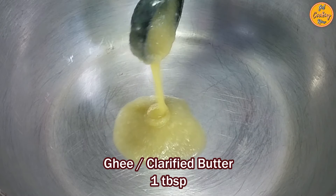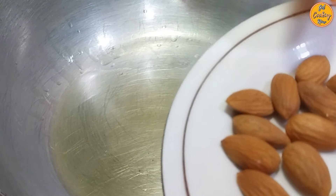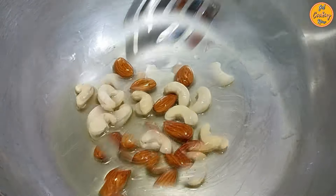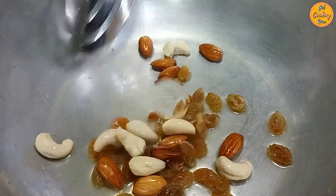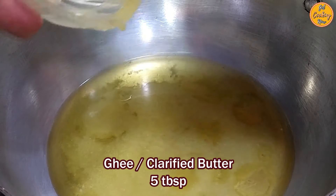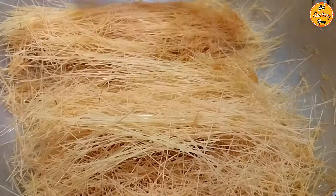Place a thick bottom pan on low heat and add 1 tablespoon of ghee or clarified butter. Once the ghee is hot, add the almonds (badams) and the cashew nuts (kaju). Gently roast them for a minute, then add the raisins or kismis. Stir gently, and after around a minute remove them. Slice the almonds and open up the cashew nuts into two halves. Add the remaining 5 tablespoons of ghee or clarified butter. Once the ghee is hot, add the vermicelli.